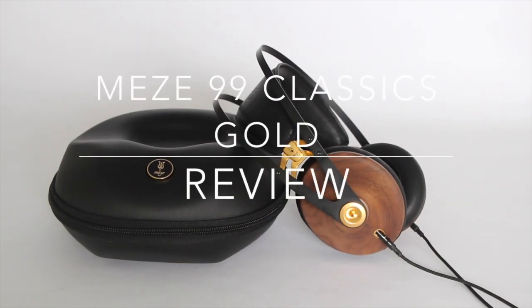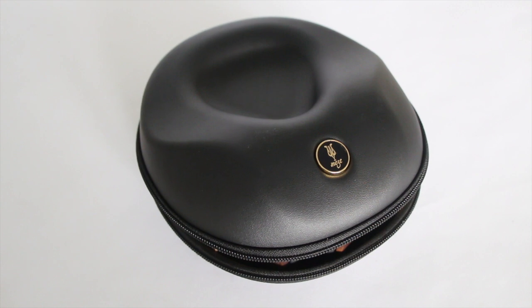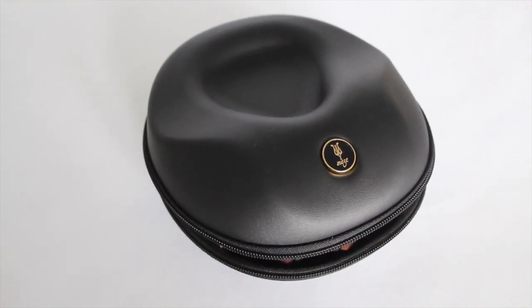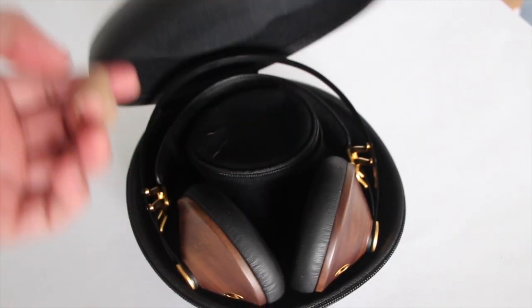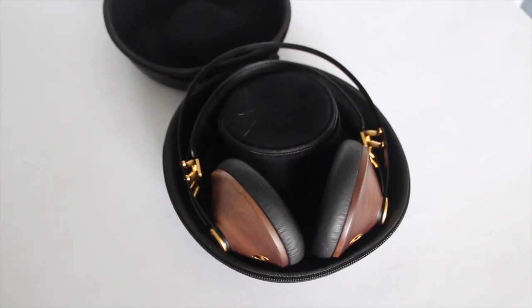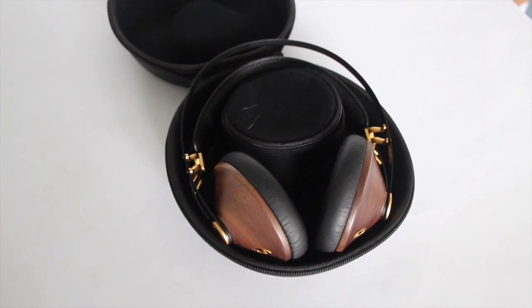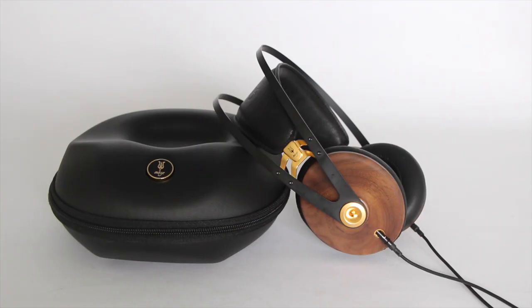Hey everybody, how are you doing today? We are looking at a new pair of closed-back, around-the-ear headphones called the Meze 99 Classics with gold highlights. They also come in a silver highlight color and another alternative wood cup material.